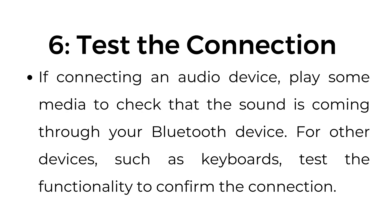Step number six: test the connection. If connecting an audio device, play media to check that the sound is coming through your Bluetooth device. For other devices, such as keyboards, test the functionality to confirm the connection.